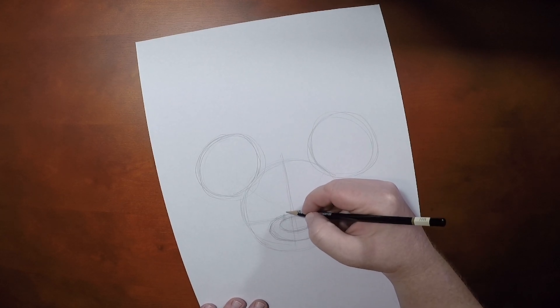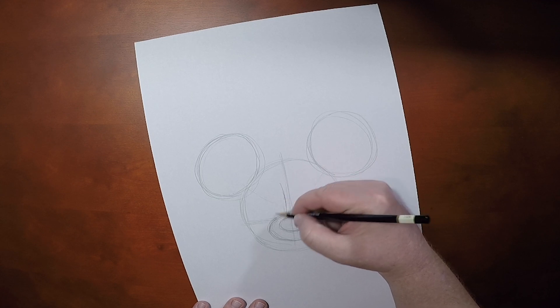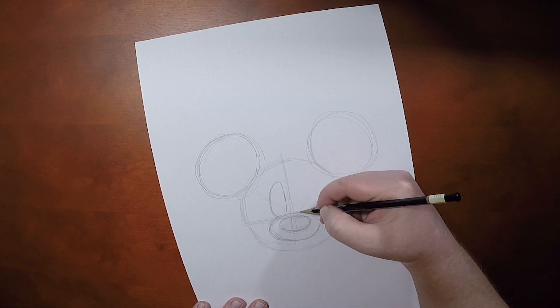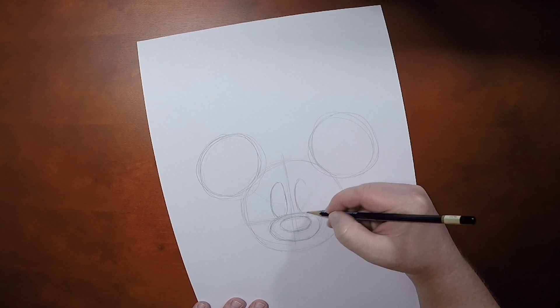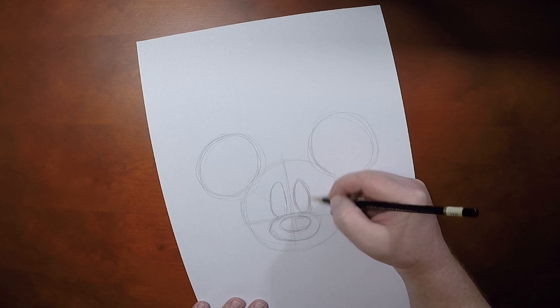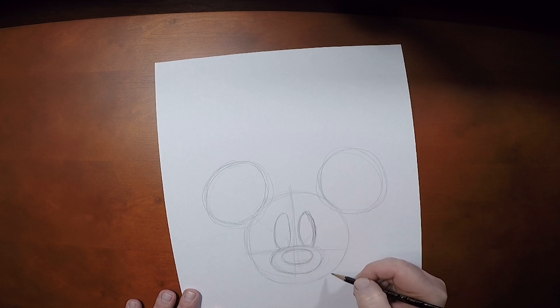Now her eyes, on the other hand, are larger and wider than Mickey's. It's to push those glances that she gives at him. Remember they're oval shapes, but they're going to peter off a little bit toward the top. You'll notice I have more lines in this eye, that's okay, I'm just trying to get the basic shape of it down, I'll be erasing all of that later.